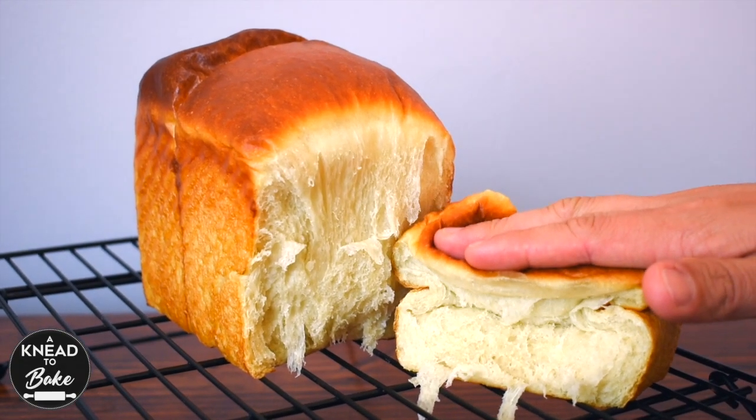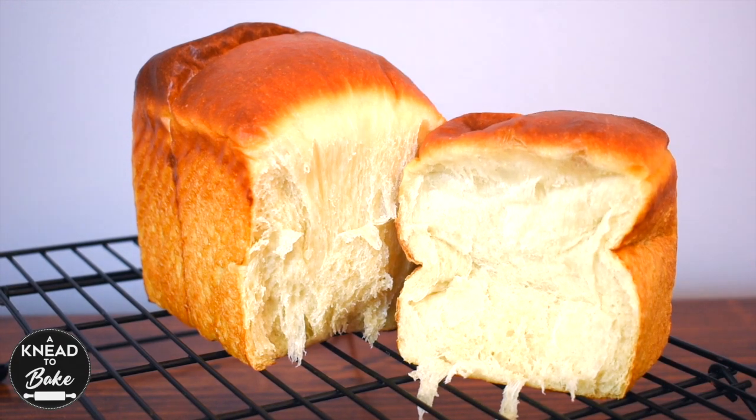Today we're introducing a Japanese technique to make our bread softer, fluffier, and yummier.